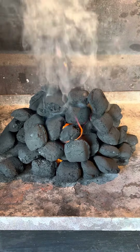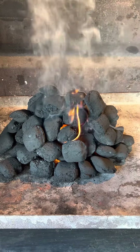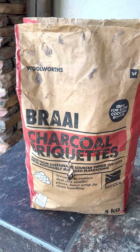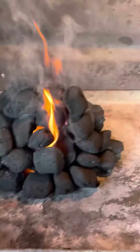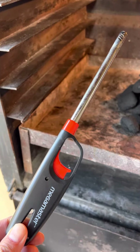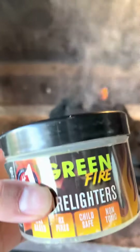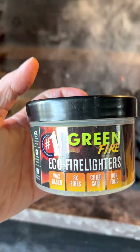I started a fire for braai in South Africa. In America they call it barbecue, and I used the Woolworths braai charcoal briquettes, which worked to good effect. I used this lighter you can get at any supermarket or store for fire light, and I use this as a fire lighter which I've kept in my garage for a few years — it still works.